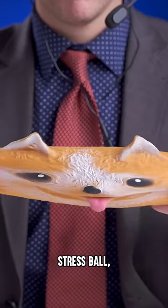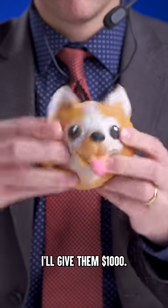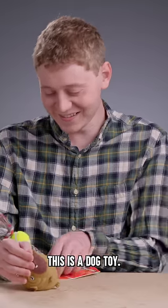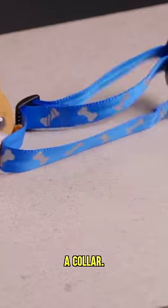If someone can break this dog's stress ball, I'll give him $1,000. But there's a catch — let's give him some weird tools. It's a set of bone-shaped molds. Is this a dog toy? The collar.